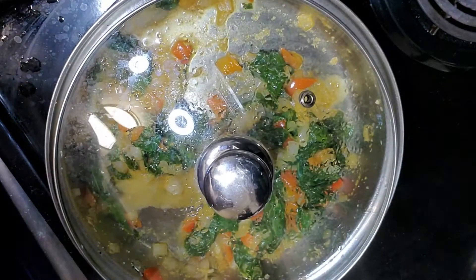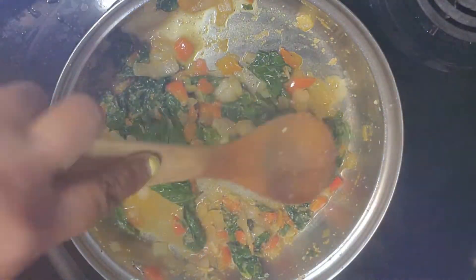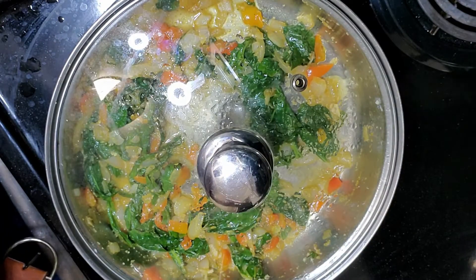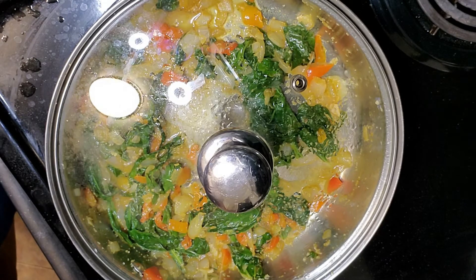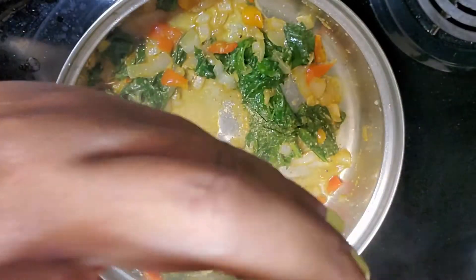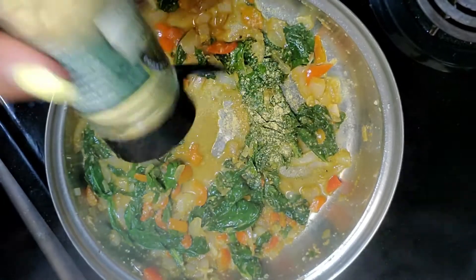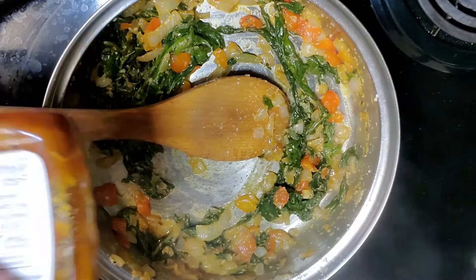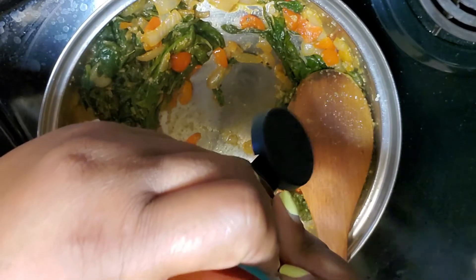Here I am tasting the greens to see if they need anything. After tasting, I decided they were still a bit bitter, so I need something to make them taste better. I went in with some powdered ginger. Again, if you have fresh ginger, use that — cut maybe one or two slivers and add it to your pan. But I had powdered ginger, so that's what I used.